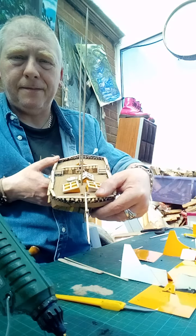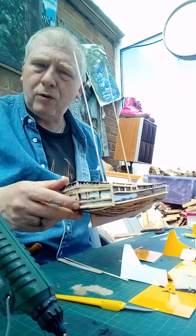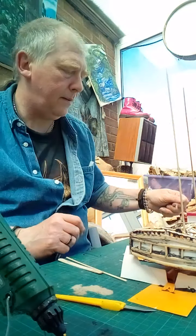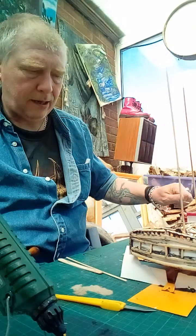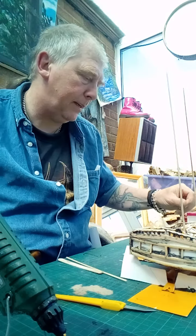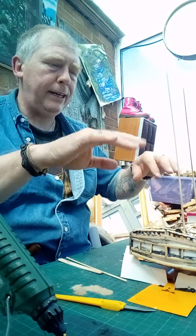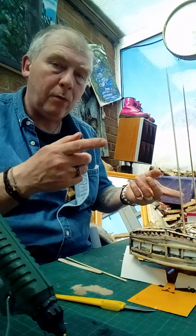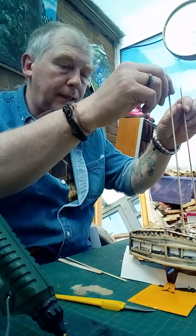I've put a front spar on, yeah, so we're looking a lot more like a ship now — wouldn't you say? Now I think I'm at the stage where I am going to paint it. I'm not putting any other stuff on it yet because I will paint that separately. So yeah, my next stage will be the paint.